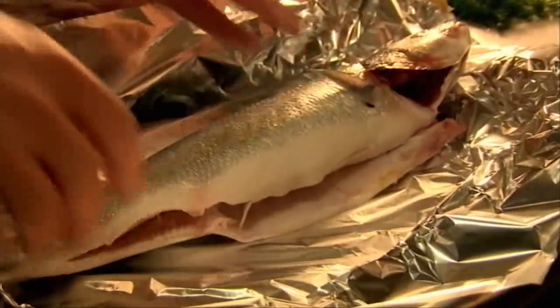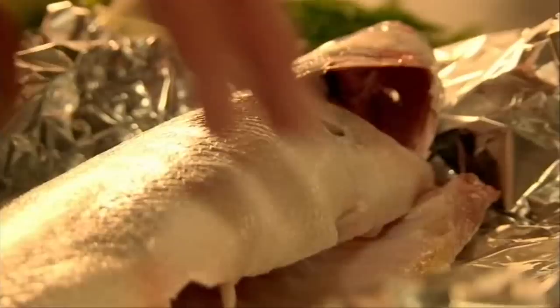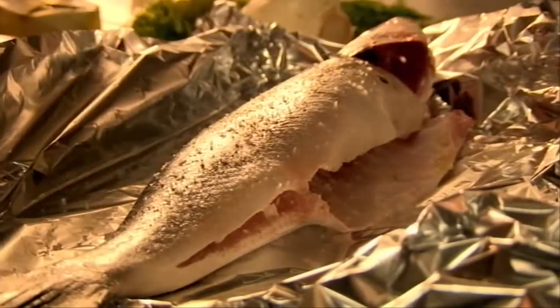First, place a whole gutted sea bass on foil and season the fish inside and out. Sea bass is known as the king of the seas and has a wonderful sweet white flesh. Start the stuffing with sliced fennel. Its aniseed flavour works brilliantly with the fish.